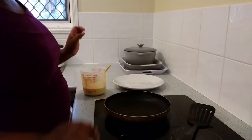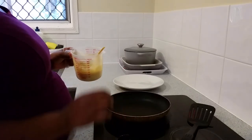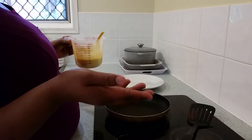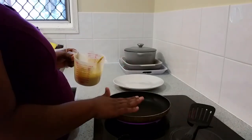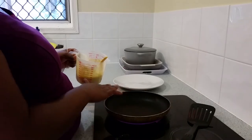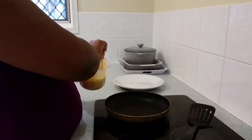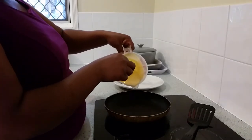Now let's start cooking our pancakes. Here I have the pan. Make sure you don't use a light pan — use at least a heavier pan. I have the pan on the stove. I'm not going to add anything — no butter or oil — I'm going to cook like that. That's a good thing when you don't use a lighter pan, because lighter pans also tend to bend easily. So let's start cooking.